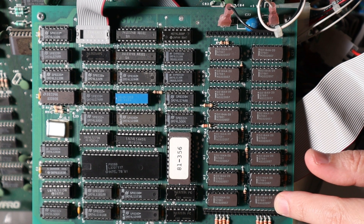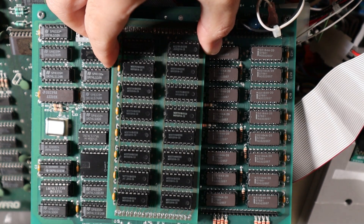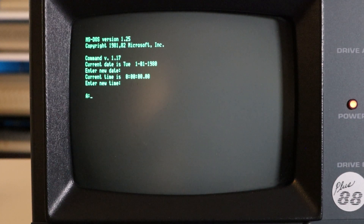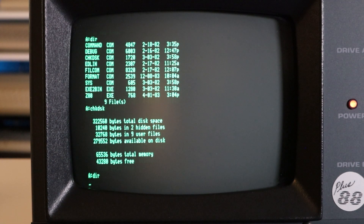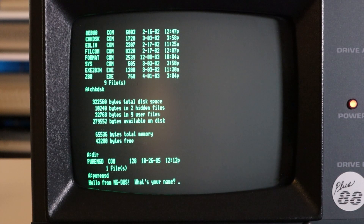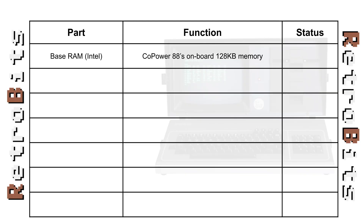Curiously, we have Intel DRAM on the Copower itself and MOSTECH chips on the expansion. Looking at the datasheets, they should be interchangeable. With the upper 128k removed, let's retest the same DOS commands that crashed the system earlier. That's already promising. Now how about Jim's test program? Now we're getting somewhere — we've already narrowed down the problem to the upper half of the memory. This is going to be an easy fix, right?